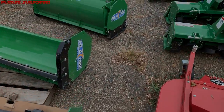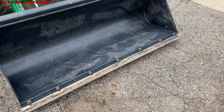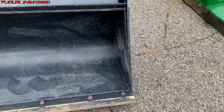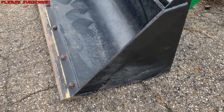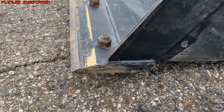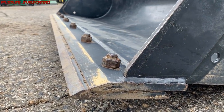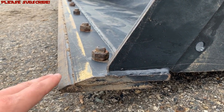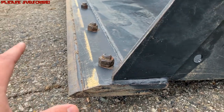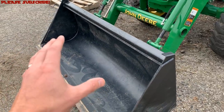Do your checks now — you never know. If you choose to use your loader bucket, I highly advise against that. It's very easy to damage your driveway and very easy to damage your bucket. Do yourself a favor and get a bolt-on cutting edge of some kind. This is a bucket edge here, but this is a bolt-on edge — so if anything, you're going to sacrifice that extra edge instead of the much more expensive bucket.